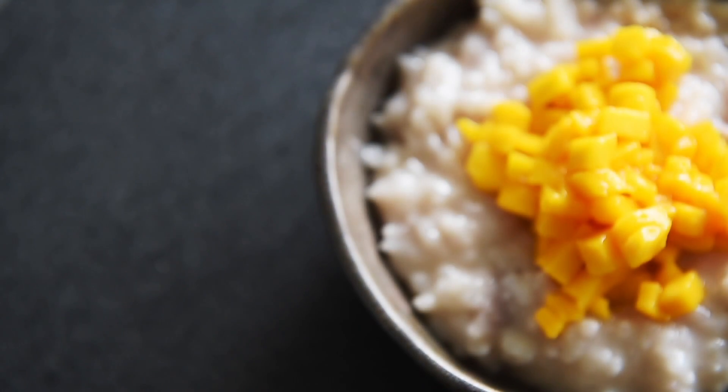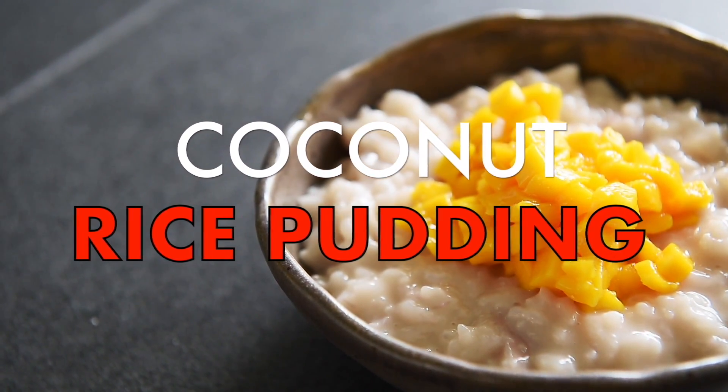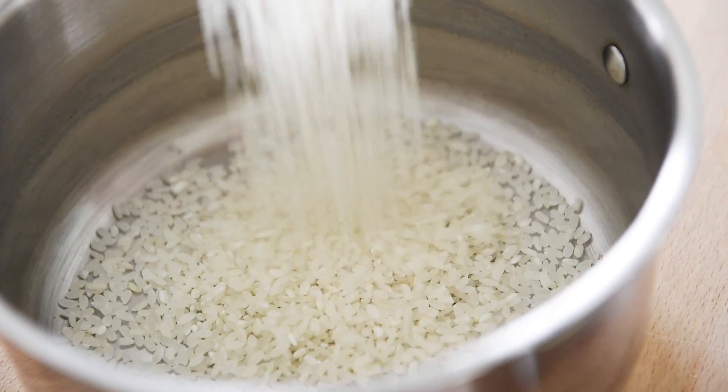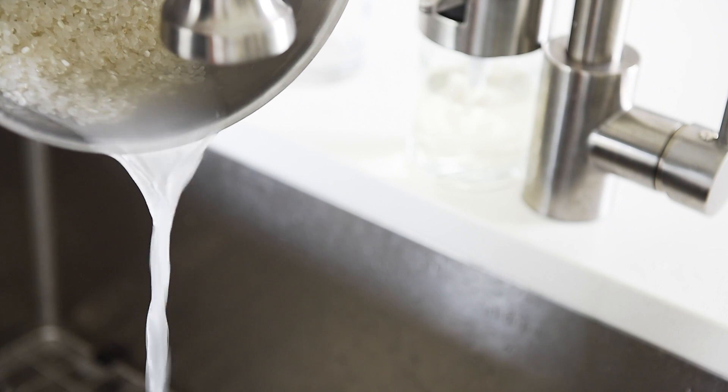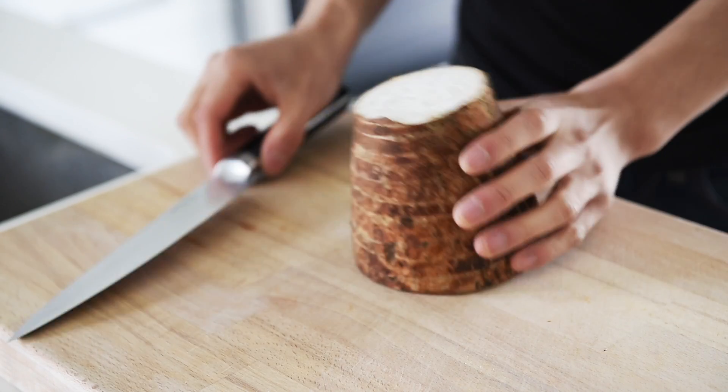Next up, a comforting dessert that is one of my favorites — coconut rice pudding. In a saucepan, add half a cup of sushi or jasmine rice, rinsed and drained in cold water to remove some of the excess starch. Now it feels weird to add taro into a rice pudding, but trust me, this is your secret weapon. It literally will melt into the rice pudding — just watch.